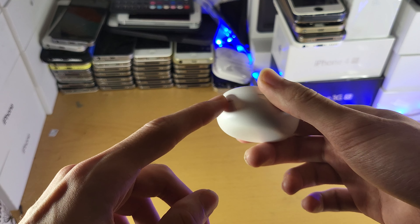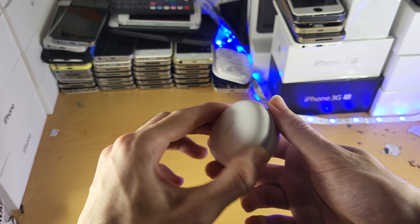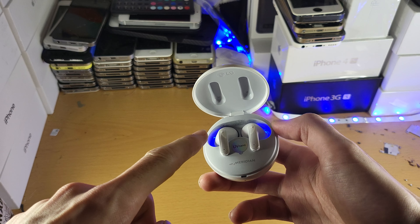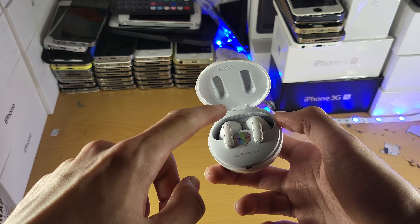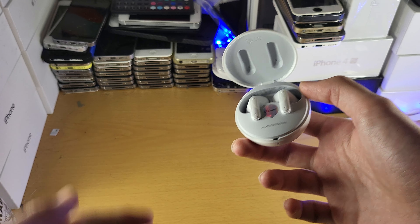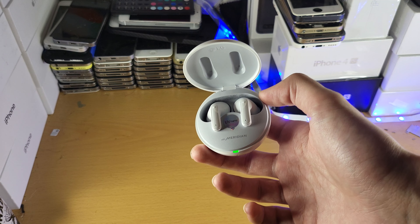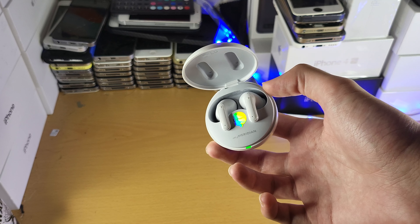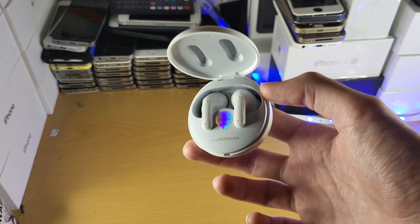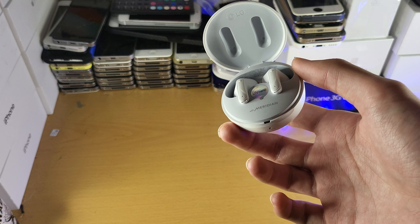I was literally pressing this button down because it's the only button on the LG. What you actually need to do is open up the lid — step one — and then hold down either the left or right earbud for five seconds to put the headphones into pairing mode. Who thought that was a good idea? It is the most unintuitive idea in the entire world.